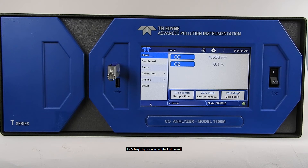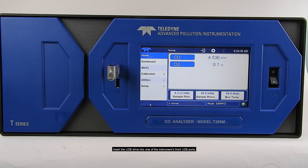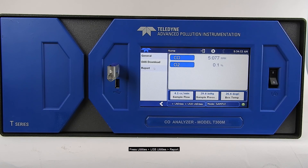Begin by powering on the instrument. Insert the USB drive into one of the instrument's front USB ports. Then press Utilities, USB Utilities, and Report.